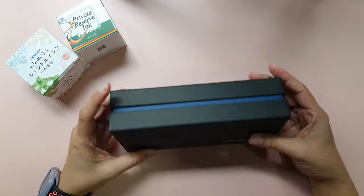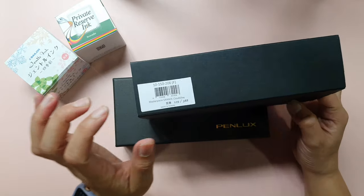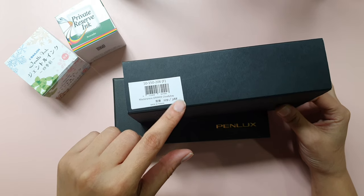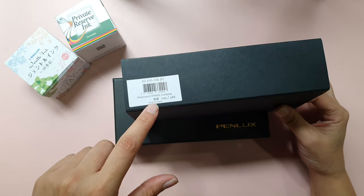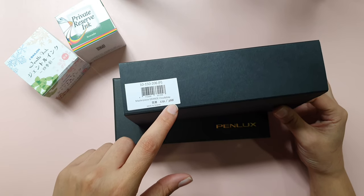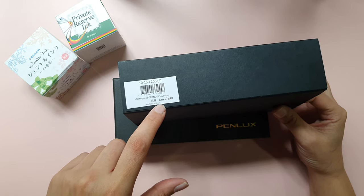This is a limited edition fountain pen called the Penlux Masterpiece Grande Cloudy Bay. It's a limited edition and, as it says, made in Taiwan. They only made about 388 pens and mine is number 129.